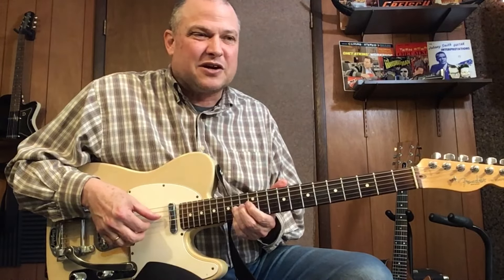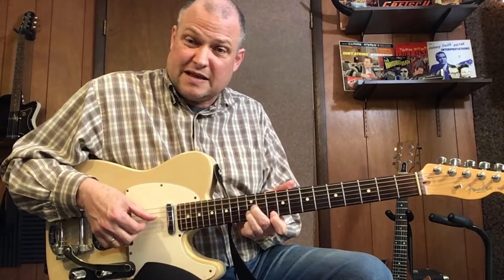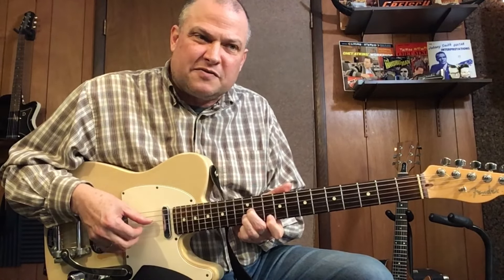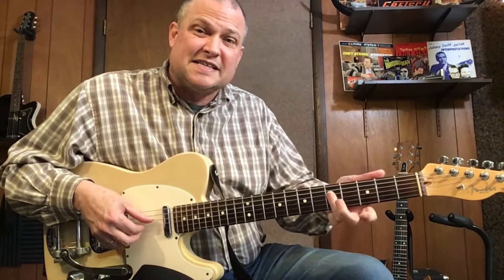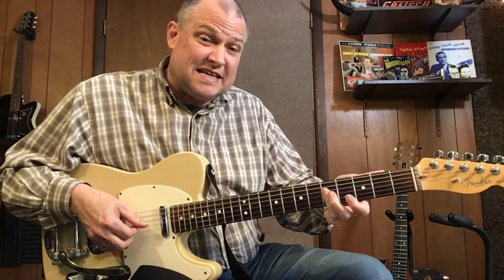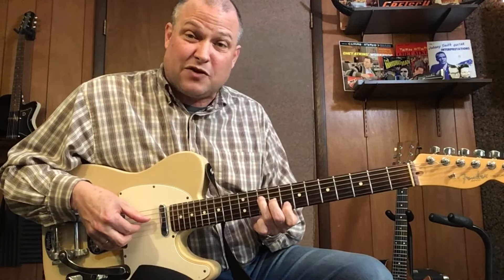And then you're going to go to this G chord on the 1st, 2nd, and 3rd string. I'm just going to pick back between those melody notes — 12, 10, 12 — G chord. Then G, C, C. So I'm going 5th fret to the 8th fret G.